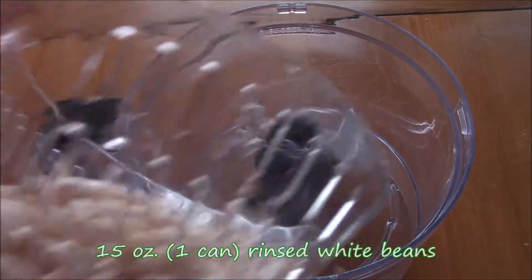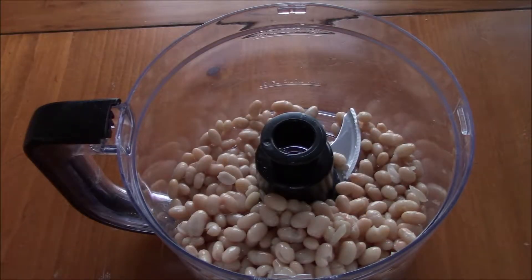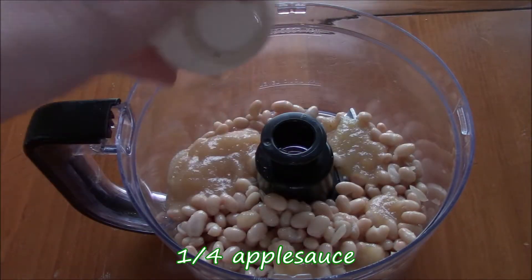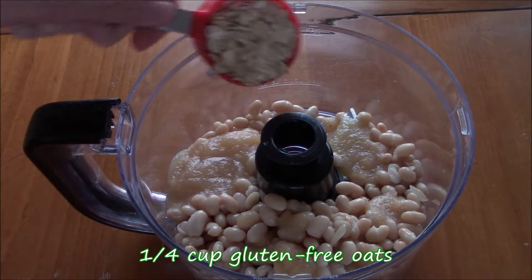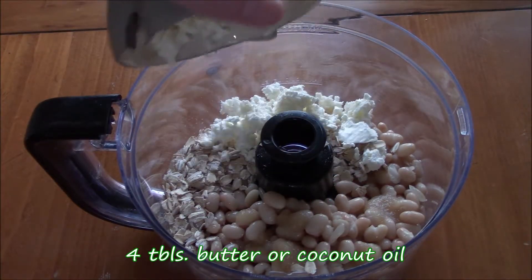So anyway, let's get started. Into a blender or a food processor, add 15 ounces of rinsed white beans, add a quarter cup of applesauce, and then add a quarter cup of gluten-free oats. Finally, add four tablespoons of butter or coconut oil if you want this to be vegan.